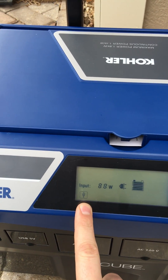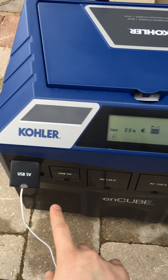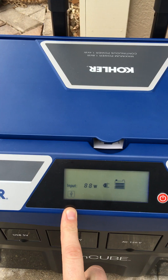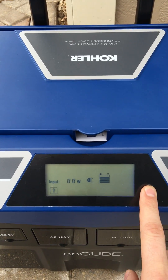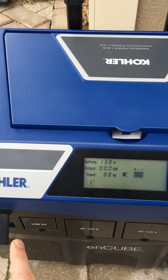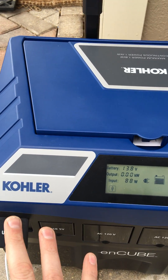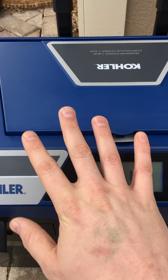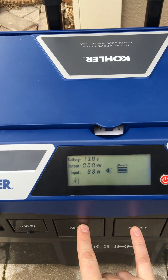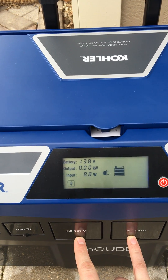It lets you know which plugs are being used. As you can see, I'm using this to charge my iPad right here, just to show you exactly what would happen. If I turn it on — essentially by turning it on, your DC voltage will always be there. It doesn't need to be on to do that, because it is just a big battery. If you turn it on, that's what's going to activate your AC, because it needs to turn on that inverter equipment.